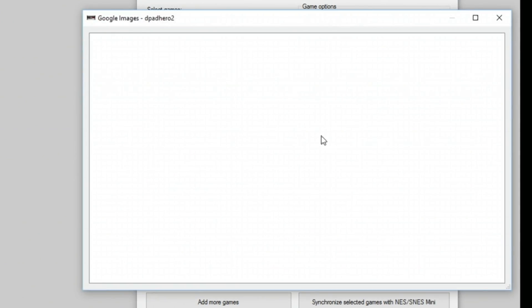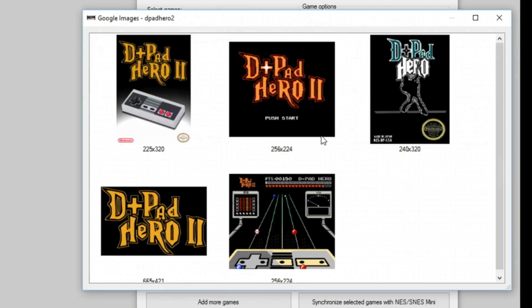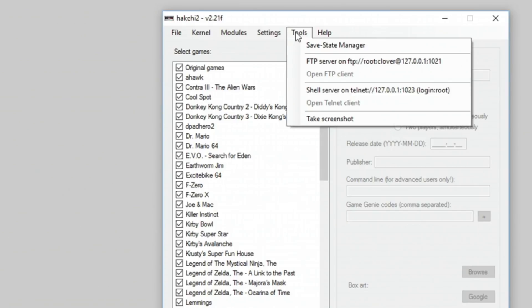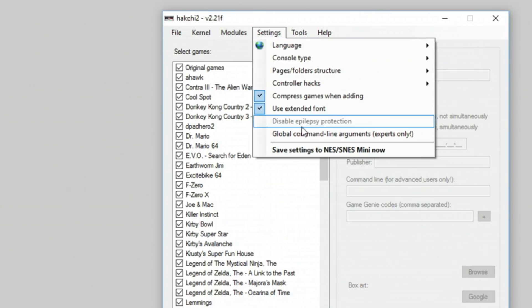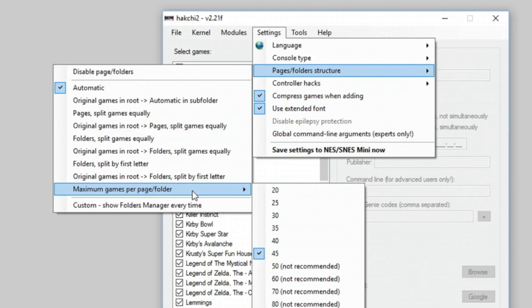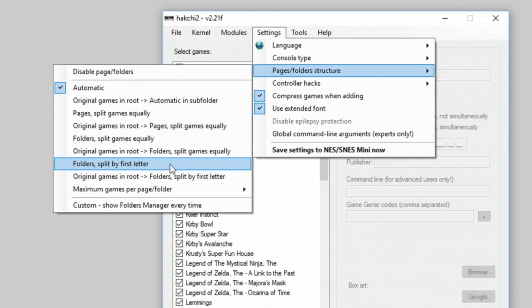You can also click on the ROM and pick the icon you want to represent it from a Google image search. If you load a lot of ROMs on, you'll want to go to Settings and go to the Page Folders structure and change that so you can display up to 45 different ROMs on a page.